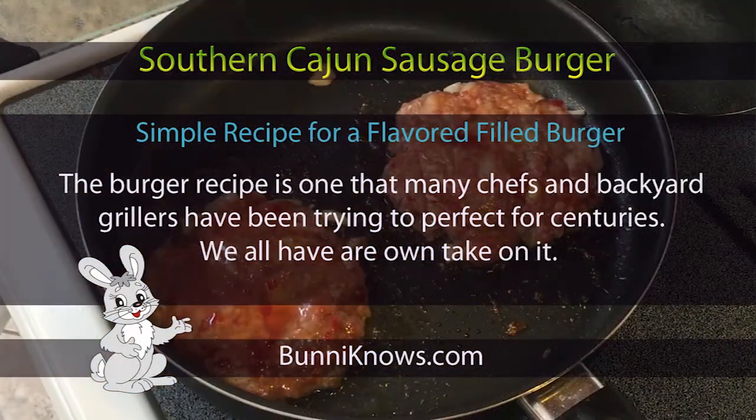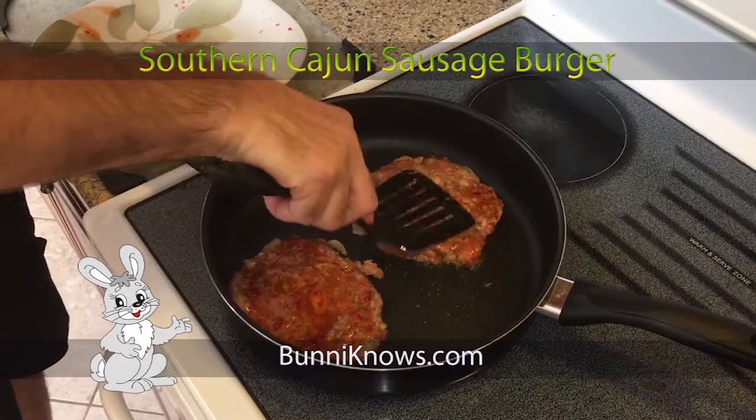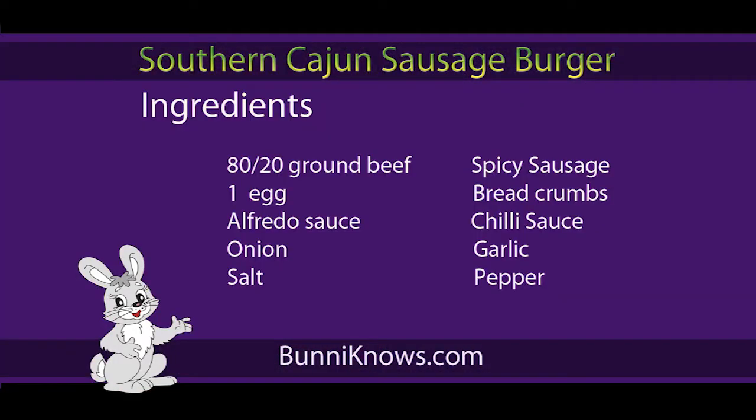Hello everyone, welcome to Bunny Nose. Today we are going to go over the southern Cajun sausage burger — one of my favorite recipes and one of the best burgers you will likely ever experience in your lifetime.